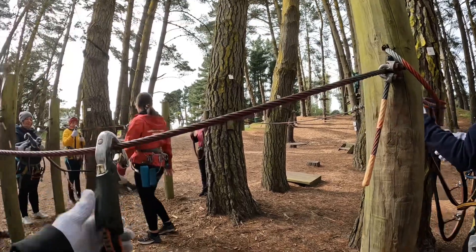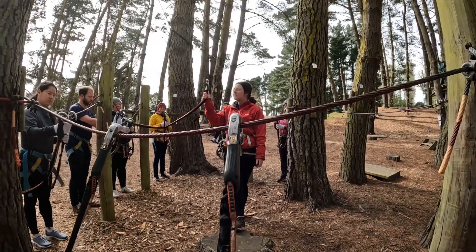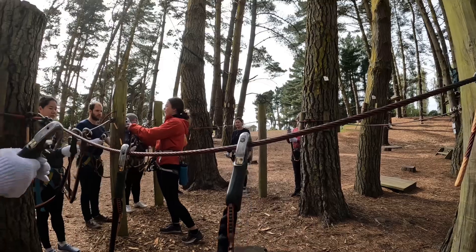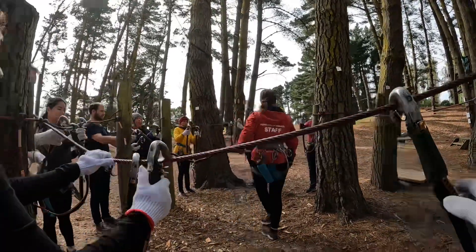As you can see, we can only take one clicket off the wire at a time, so when we're up in the air we are nice and safe. What I'd like you to do now is put it in your hand, put it onto the wire, and the one that is already on the wire — take it off.